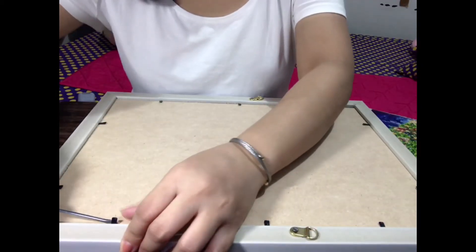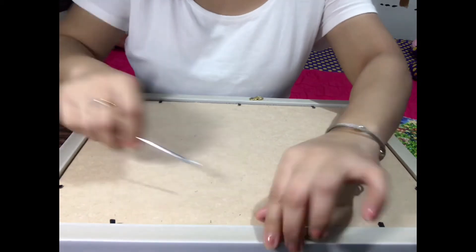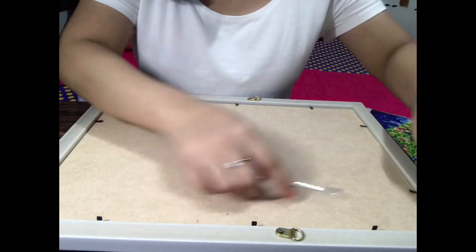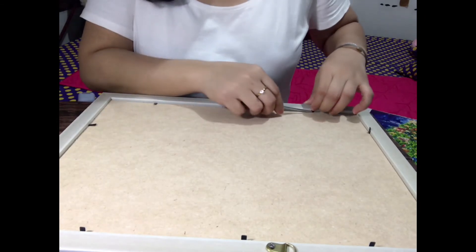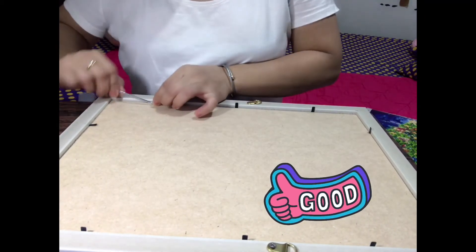I-flip lang po ang mga flexi hook. Ganyan siya. Padali lang po siya. Para siya kagaya sa frame sa mga balls.